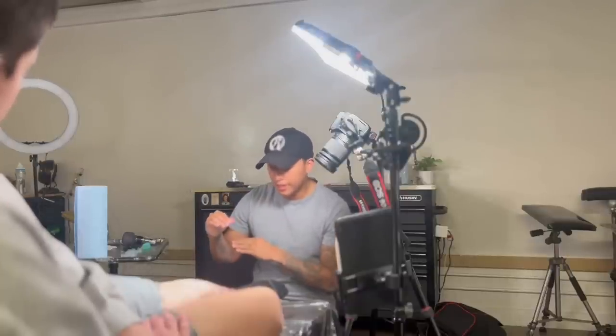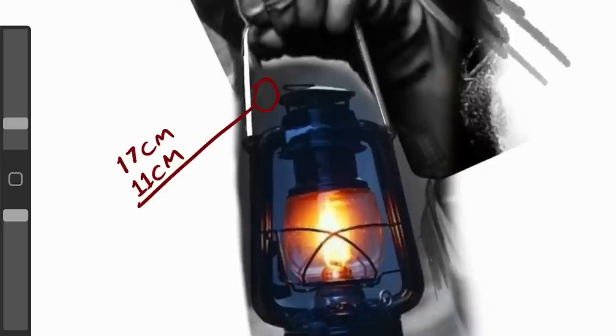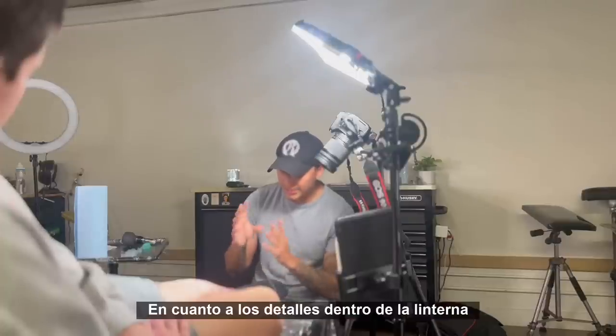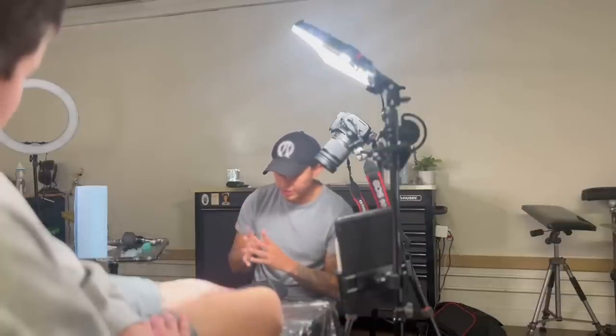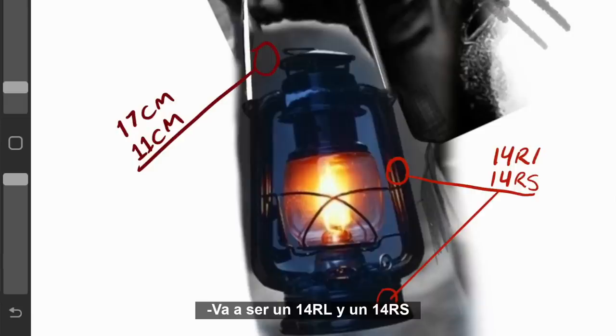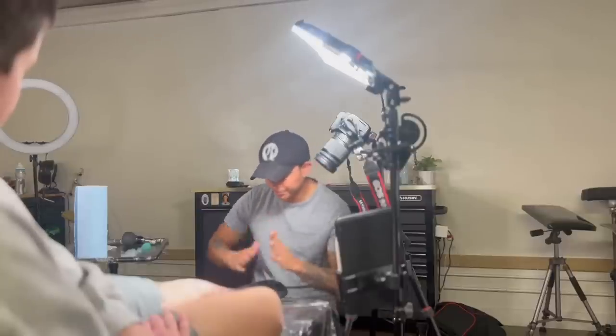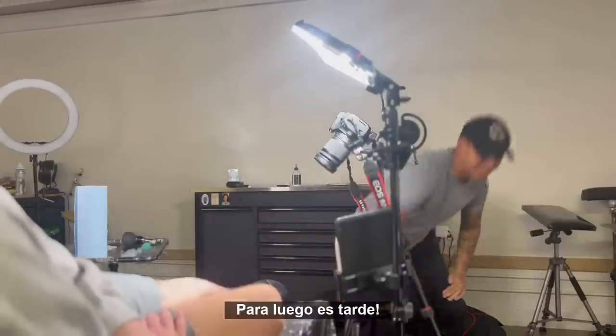My needle selection: I'm thinking an 11 curve mag with a 17 curve mag for the background. For the details inside the lantern, I'll be using a 14 round liner and a 14 round shader with a voltage of 5.0. Let's do it.